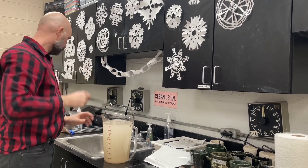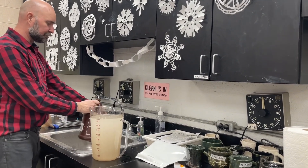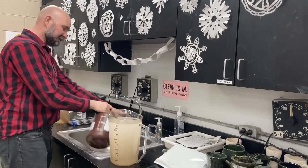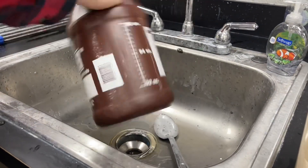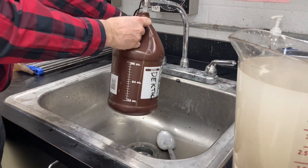You also want to make sure this old container is cleaned out, because who knows how old the Dektol that was in there before is. So you want to rinse it out — see how nasty that was? It came out like a brown, kind of a brown residue.